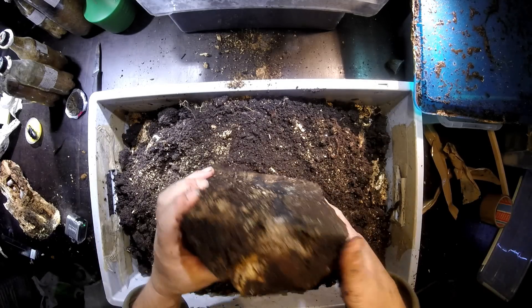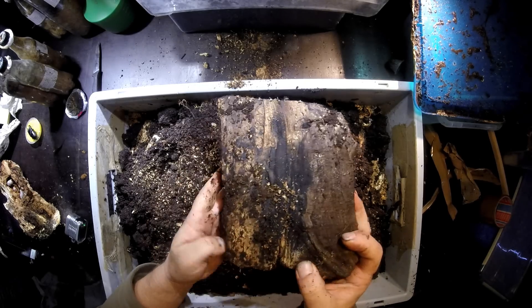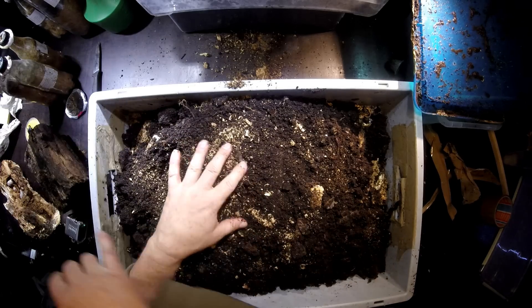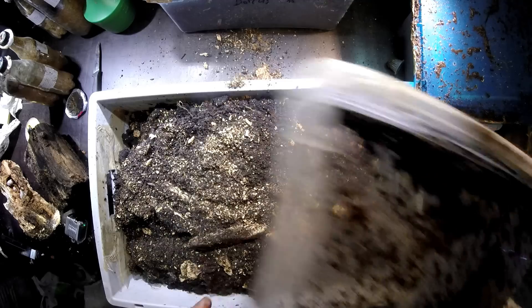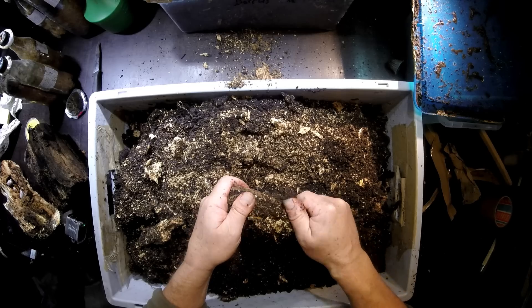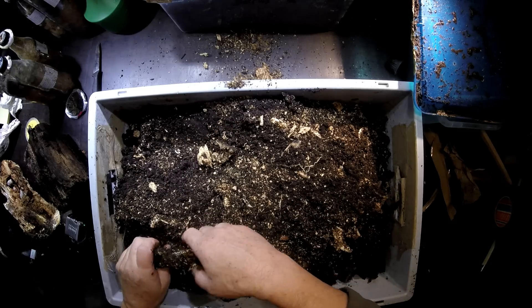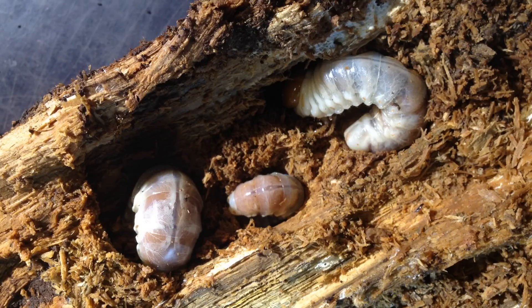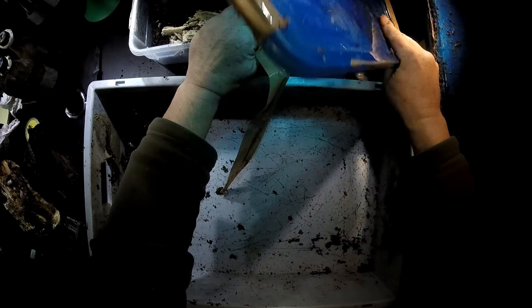Of course it could be that some are in here, but to find out you have to break up this piece of wood — and that's a really hard job. What I'm doing now is checking the other box. Let's see whether we find more larvae in there, because this is not enough given the traces of material here. I think we should find more larvae than only these three.